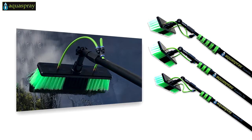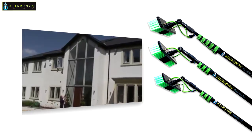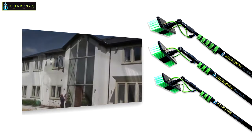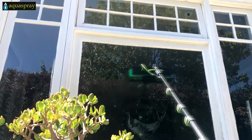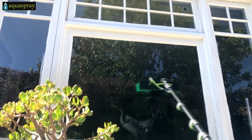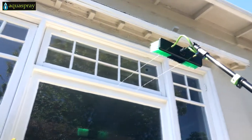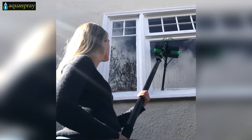A brush head and an adjustable gooseneck. With all of the AquaSpray models, you get our industry-leading, comprehensive 12-month warranty. The new AquaSpray water-fed pole system gives you the power to clean solar panels and windows quickly, even multiple stories high, without sacrificing the safety of yourself or anyone on your team.